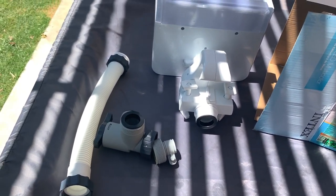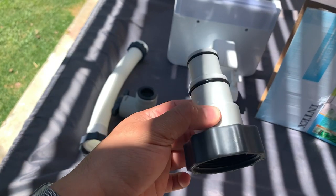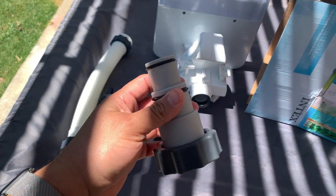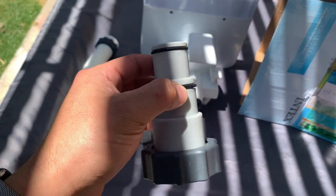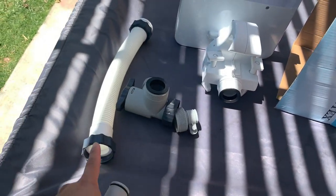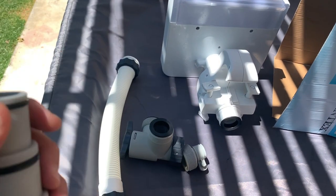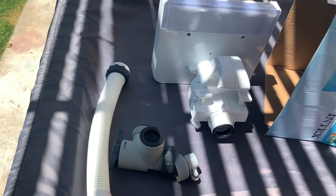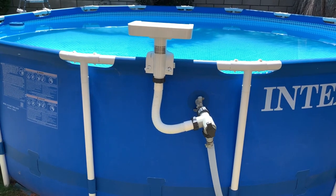In my example I had to order an extra part because I still run hoses for my original pump, so I had to order this part right here — it looks very OEM. I had to order it separately, so I'll link it in the description so you guys can also order it if you have the same setup as me. If you have the large hoses coming out of your pump, then you're good to go.